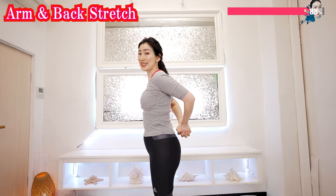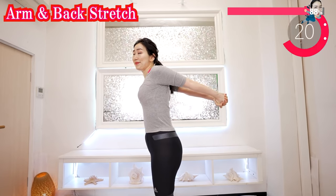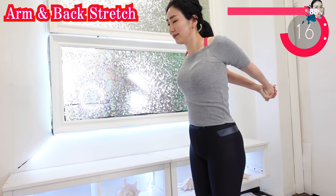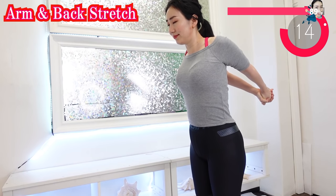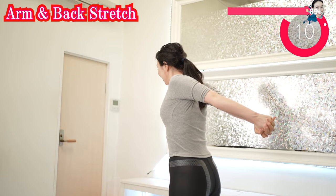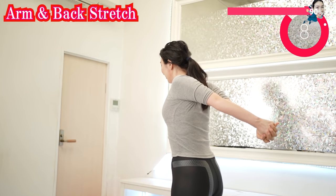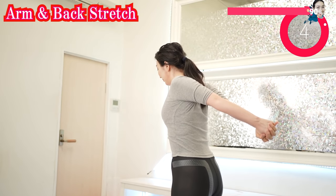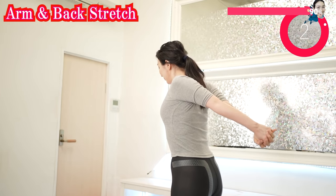Now put your hands like this and stretch. I'm so glad that you chose to embrace yourself with love. You are amazing. Your one step today is a great investment to your future beauty. Let's grow our beauty more together.